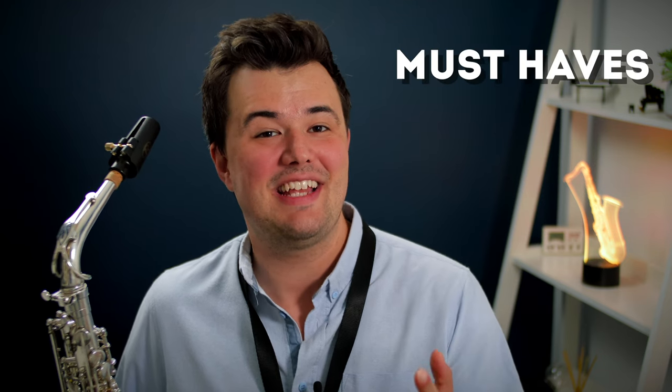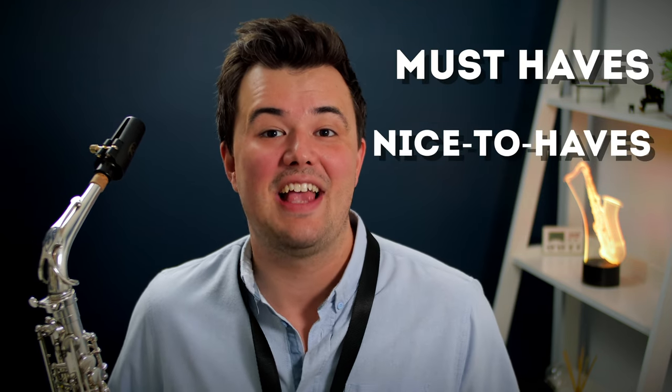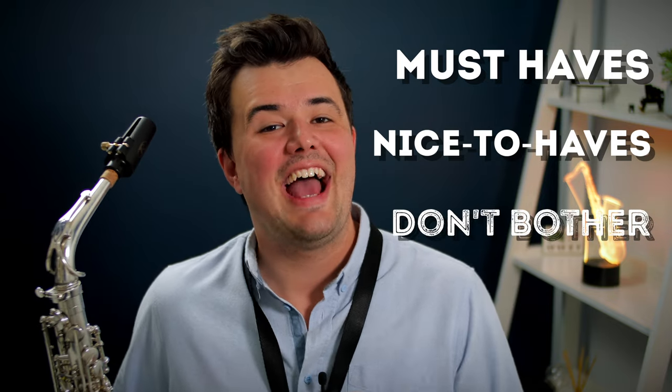So in this video, I've divided up practically all the saxophone gear you could buy into three different categories: the must-haves, the nice-to-haves, and the don't bother. I'm not into fancy gadgets and gear, and all of the things in this video are things that I can actually personally vouch for.